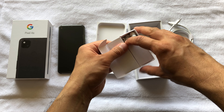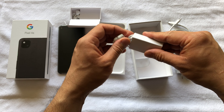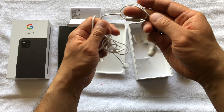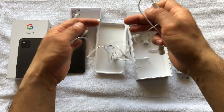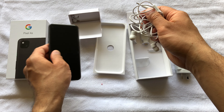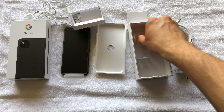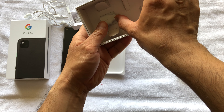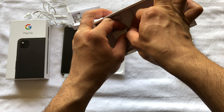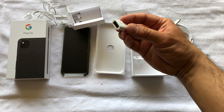It's got a nice feel to it — cheapish, which is a really good thing. And it's got a headphone jack, which is great.